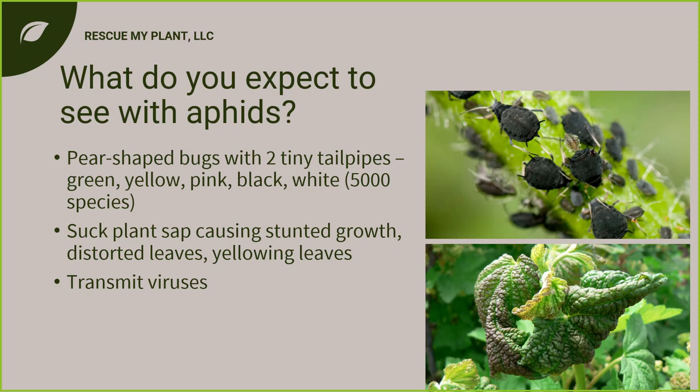Aphids are pear-shaped with two little tailpipes coming out — kind of cute while being very tiny. They can be all sorts of colors: yellow, black, green, white, and there are even some woolly ones. I call them the plant-sucking vampires of the plant world because they suck the juices right out of the plant, causing stunted growth, distorted leaves, yellowing leaves, and they can also transmit viruses.